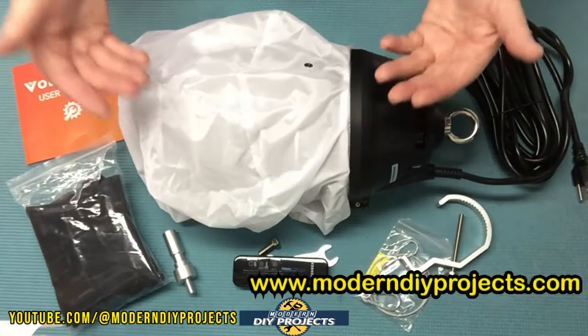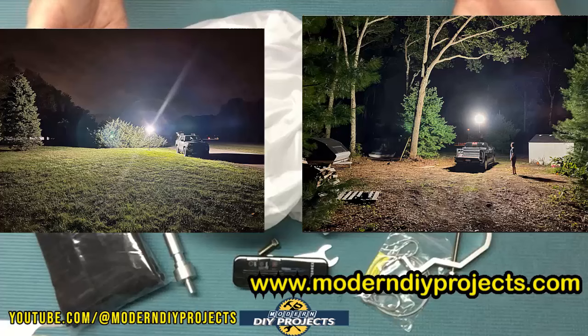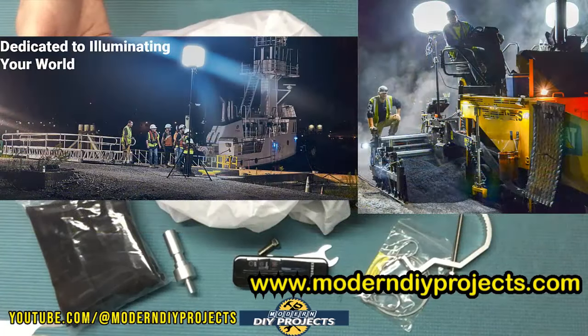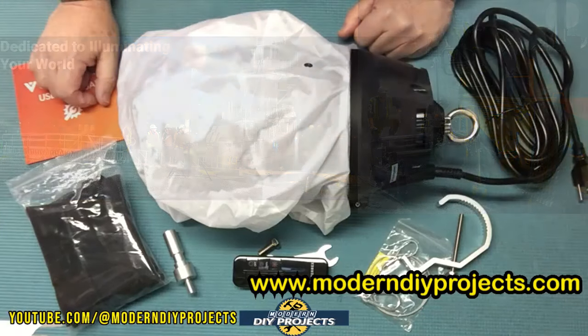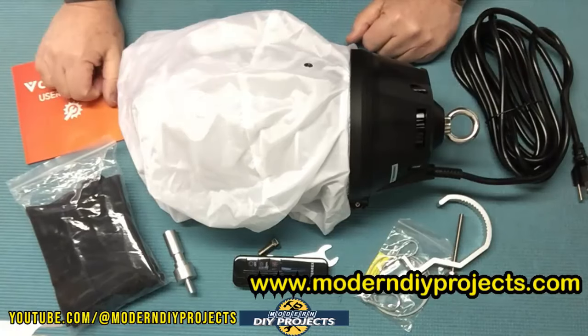This light seems to be really great for all sorts of indoor and outdoor projects or activities — whether using it at a job site or as a DIYer doing renovations, painting, drywalling, electrical repair, outdoor parties and gatherings, sporting events, or just about anything your imagination can come up with. So how will this guy perform? Let me hook this guy up and we'll see what he can do.